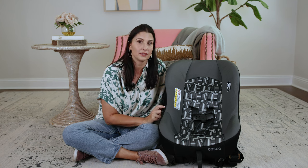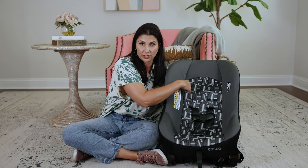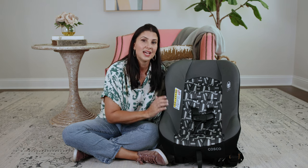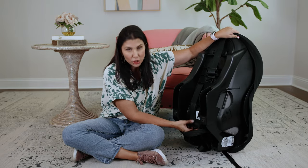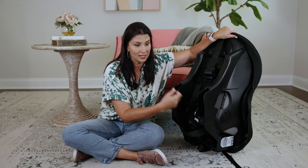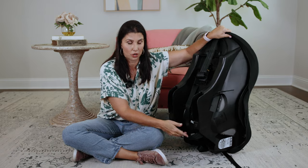There are two types of twists that typically happen. If you have a seat like this one, this is called a re-thread harness seat because you have to manually re-thread the harness straps through different slots as your kiddo grows. Sometimes when you go to reattach that strap in the back onto the plate back here, you've just accidentally twisted it, so you can just unhook it, fix the twist, reattach it — problem solved.